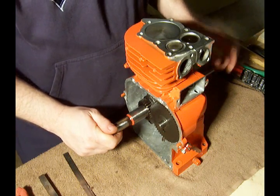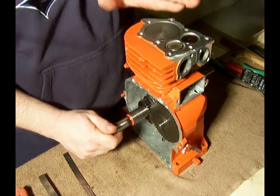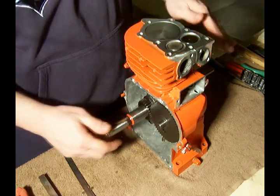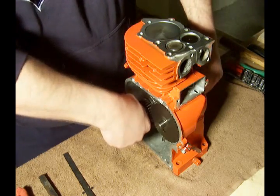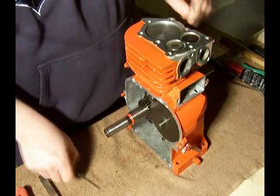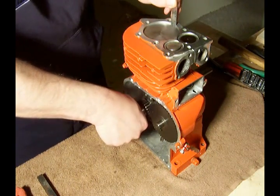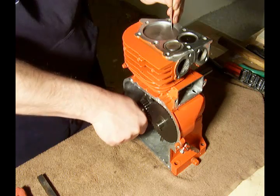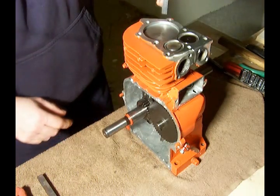The next thing I want to demonstrate is checking the tappet clearance for the valves. What we want to do is get the piston to top dead center and then advance it just to about a quarter inch down from the top. So that's about a quarter inch right there.